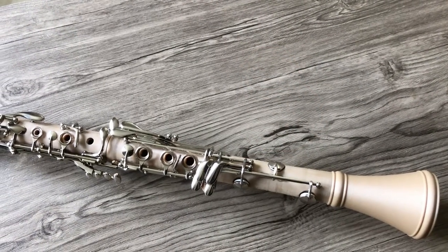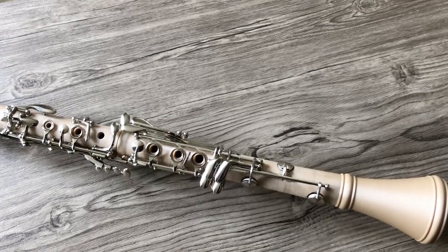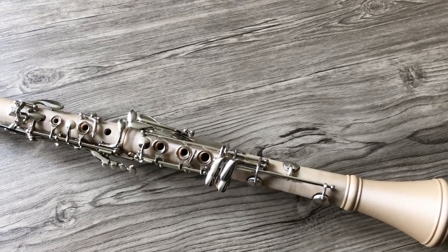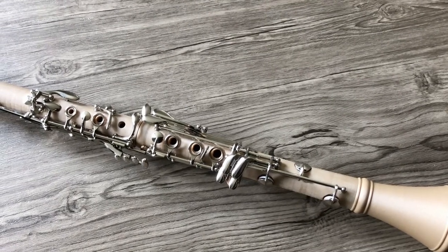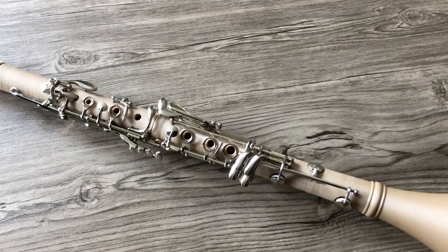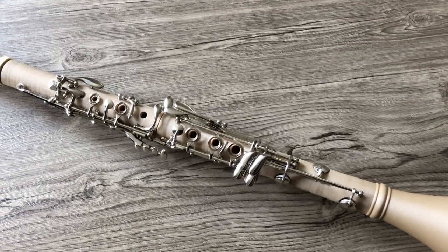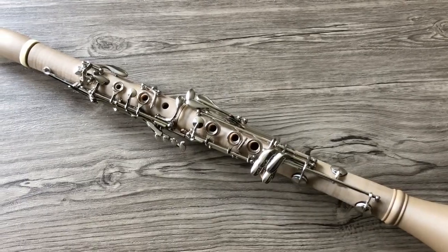Looking at the instrument, the first thing you probably notice is just how different it looks from a standard clarinet. I decided to print the body using a wood composite filament and I used some design elements from instruments of the classical and baroque era. I think the wood filament really stands out against the nickel plated key work and makes the instrument pop. Overall, I'm very happy with the aesthetics of this instrument.